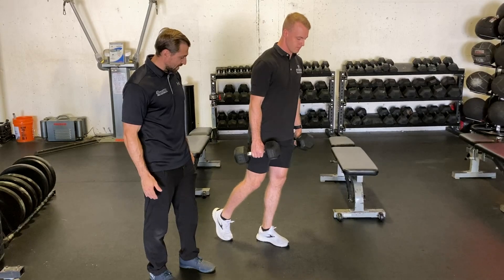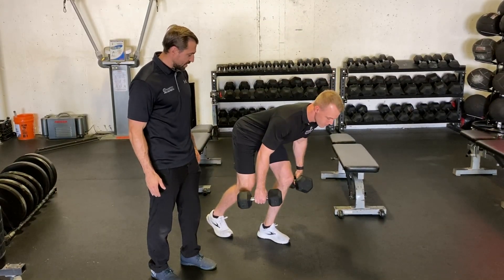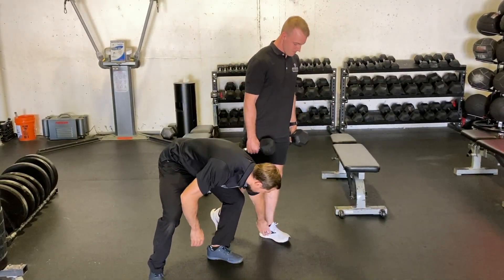We've got a lot of load through the front side leg, and that's great. We want to have even distribution of force between the front side of the foot and the back side of the foot.